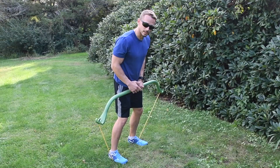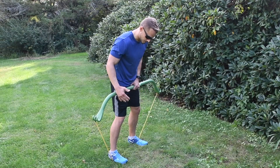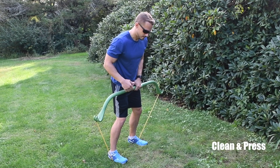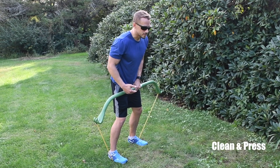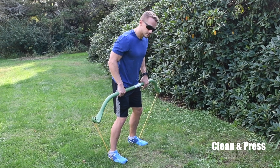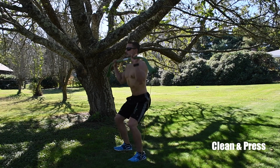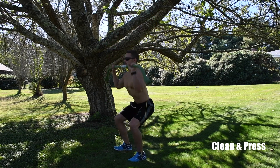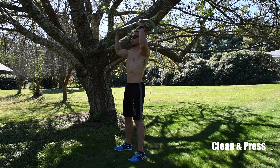Our next routine is the power clean. Start shoulder-width apart with the band underneath your feet, using a very light band. I recommend going lighter on this one. Chest up, come down until you feel a little less resistance, then come forward and bring it to your chest, squat, and press.